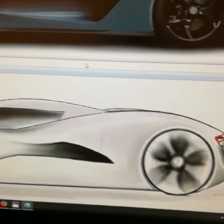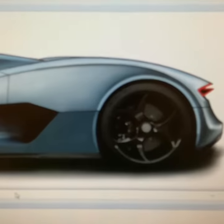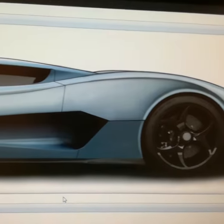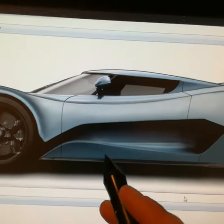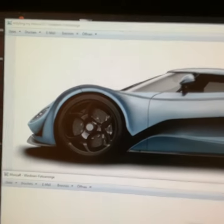I started 8 months ago by buying a Wacom. And now, after 8 months, I can design like this. And this is the new Monza Air, which I designed for Mr. Kunisek.